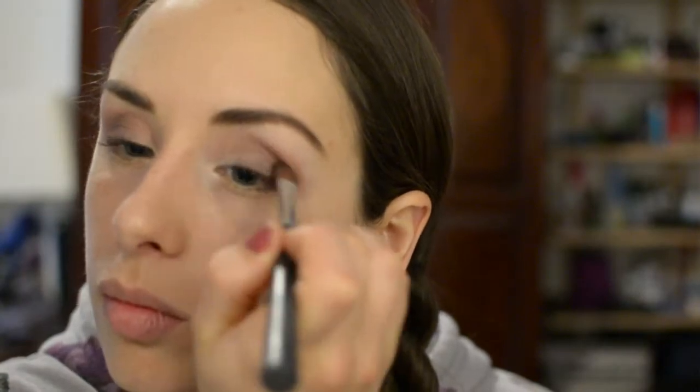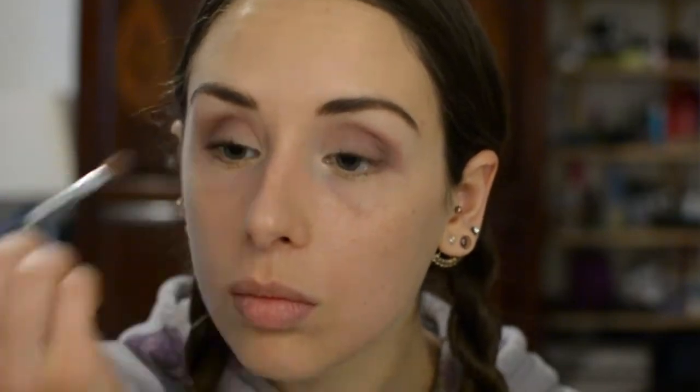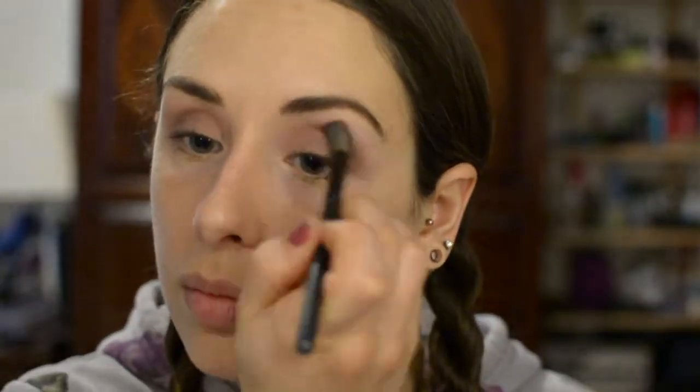Now I'm taking more of the goji color and adding that into the crease, really focusing on the outer portion of the eye, blending it all out so it's really nice and soft. Now I'm taking sorbet and putting that just on the lid, then taking a clean blending brush to blend out the edge of the look.